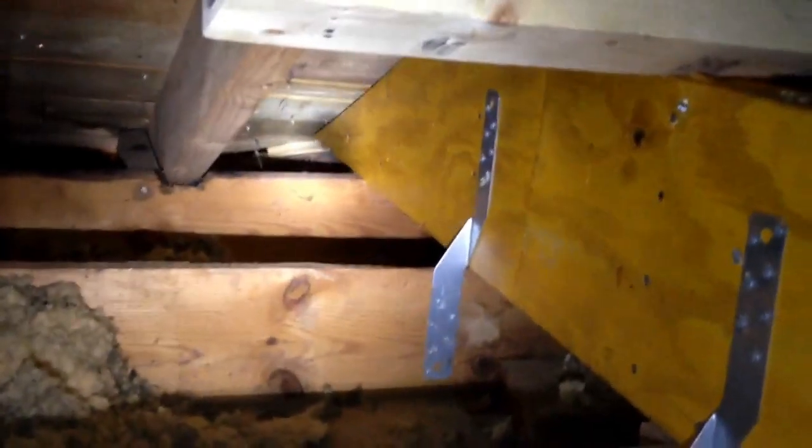Now the key to this is going to be the bearing conditions. In this case, they've gone to the end; however, they've had to — I don't know if you can see that — but they've had to chamfer the beam to almost nothing.